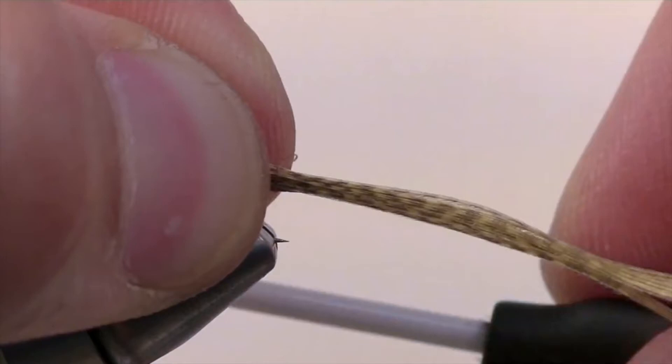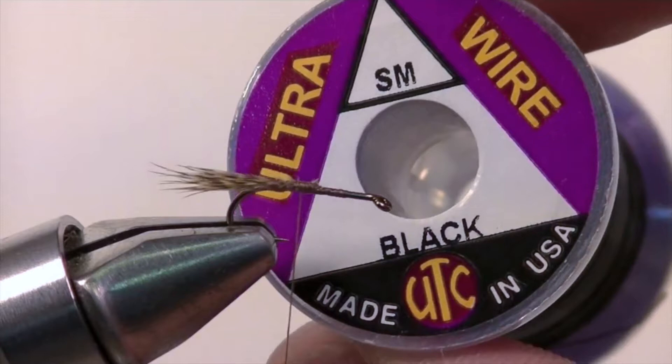The length of the tail should roughly be half the length of the shank. Once that's all nice and secure, take your scissors and snip off the excess.